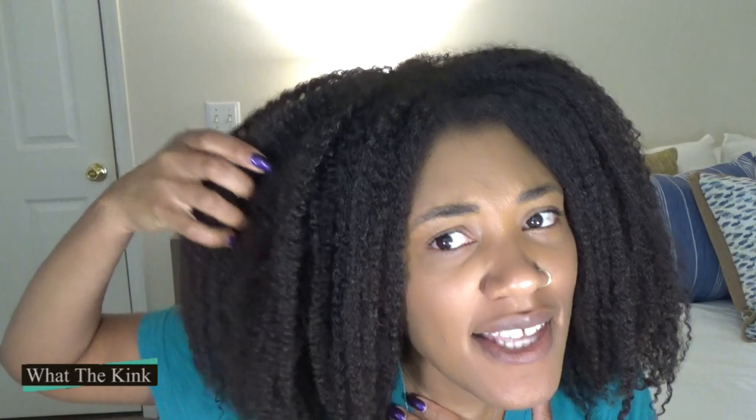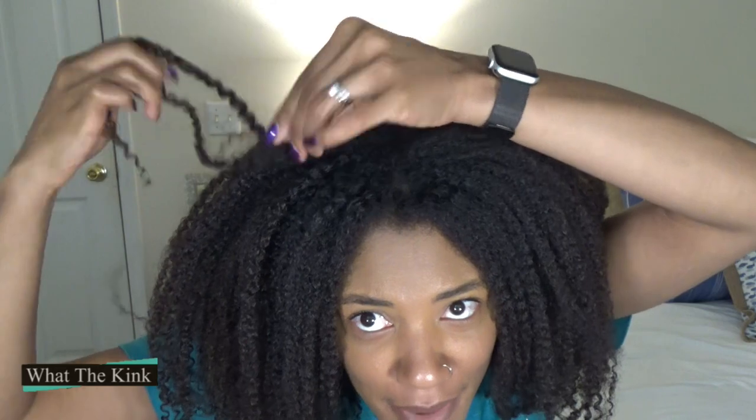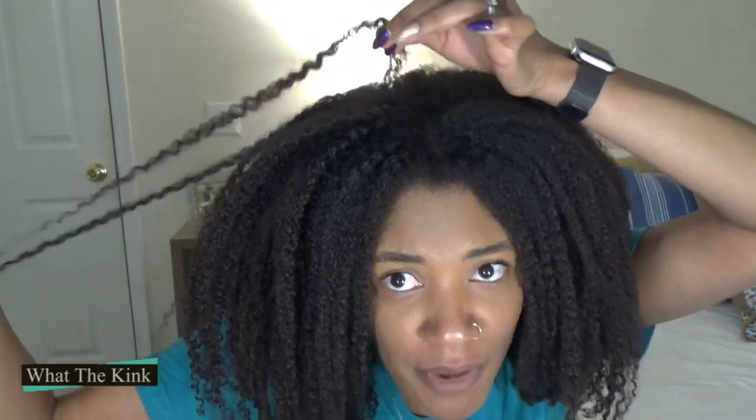So yes, we are here at day four. The gel cast — I'm not bothered by a gel cast, I never really have been. It is a firm but flexible cast. You can see I can still do whatever I need to do with my hair, but it's still definitely a cast. Firm but flexible is the best way I know how to describe it.